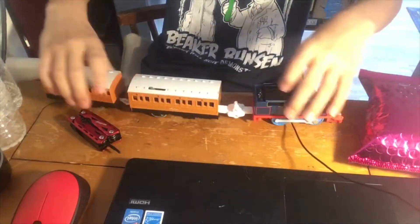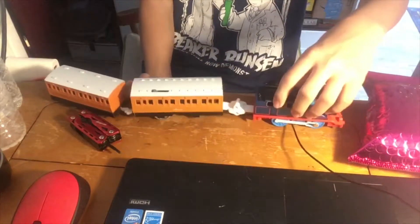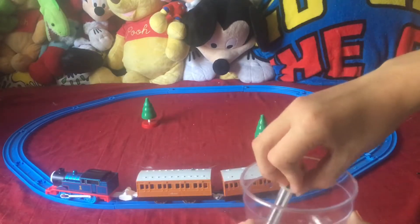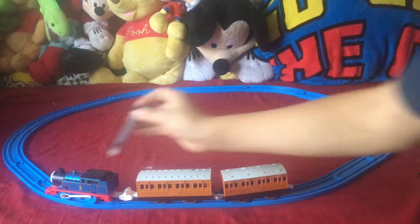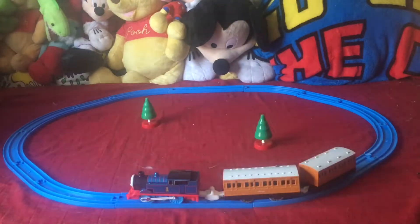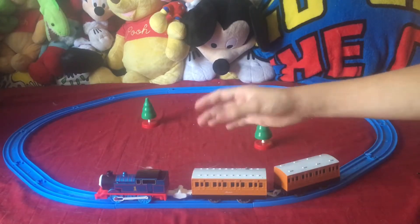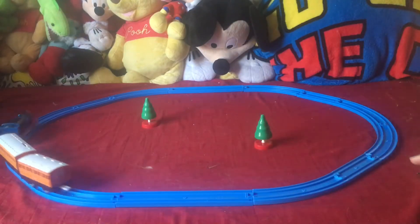Let me go ahead and put him on some track and see how it works, then put in some steam or water. I believe you just get some water like this and use a syringe — I'm guessing Thomas would have come with one when new. Let's go ahead and see what happens. He makes whistle noises, chugging sounds, big noises when you stop him, and a noise where he releases steam.